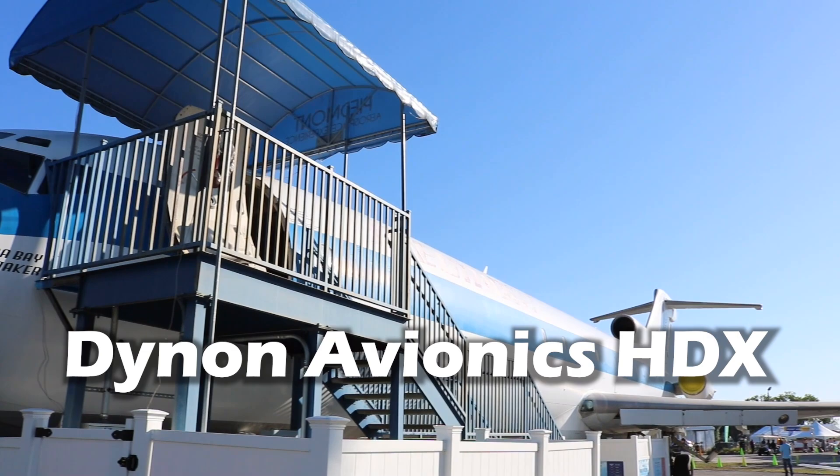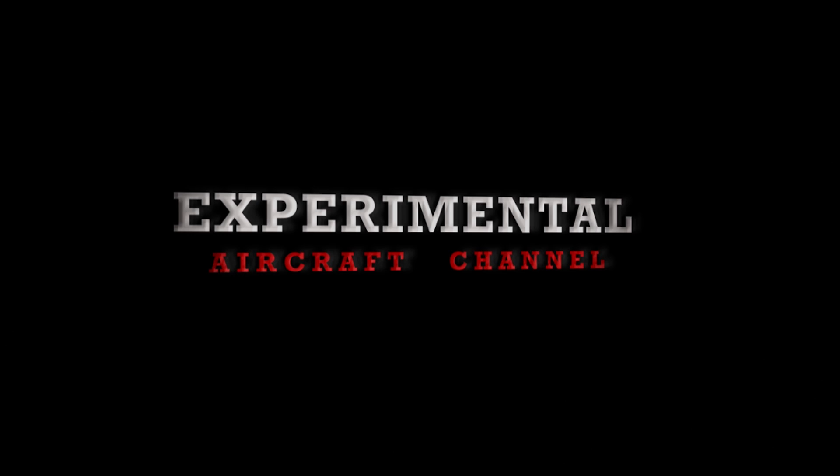Welcome to the Sun and Fun 2021 Quick Take Episodes. Here at Sun and Fun 2021 at the Dynon booth — Fly Dynon — with Robert Hamilton. We'll give a quick tour of how to operate one of these Dynon HDX panels.